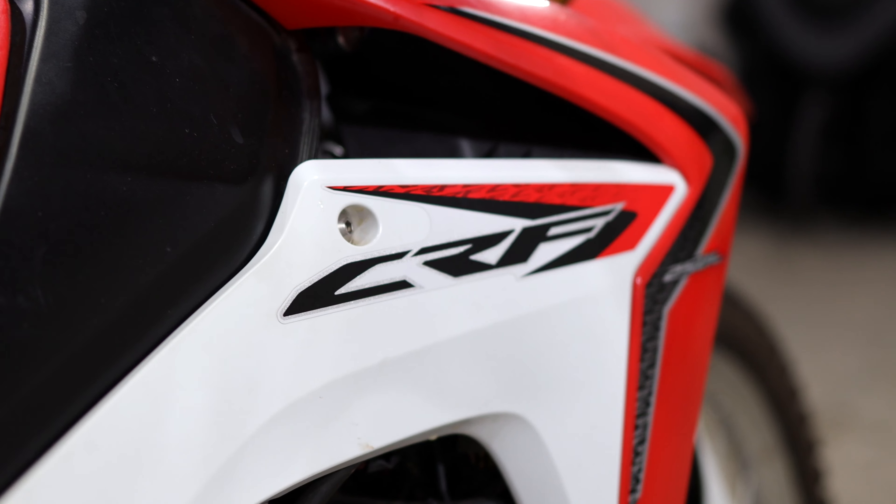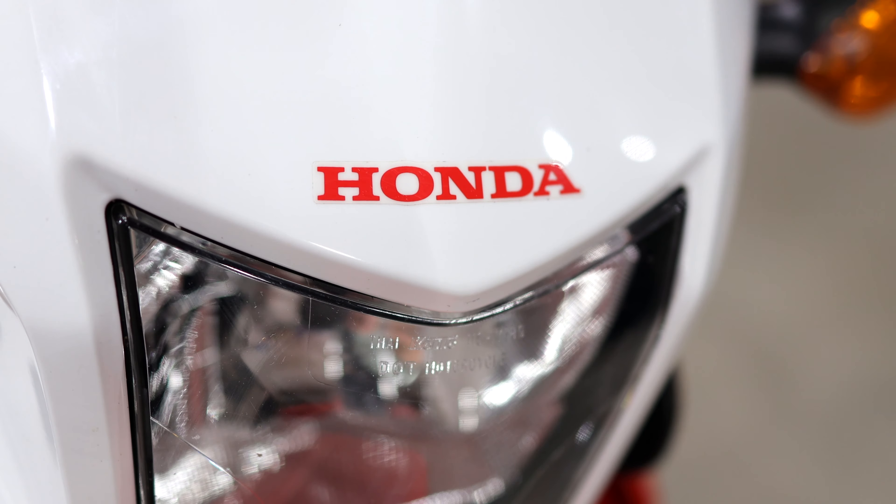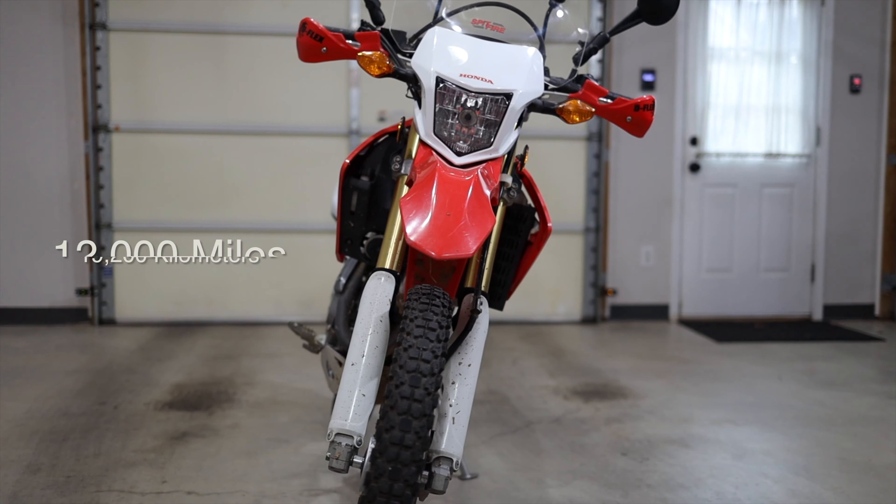In this video, I'll be showing you how to change the air filter in the Honda CRF250L. According to the shop manual, this should be done about every 12,000 miles.